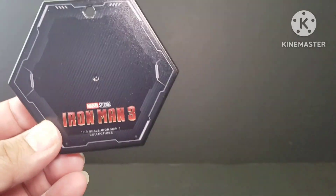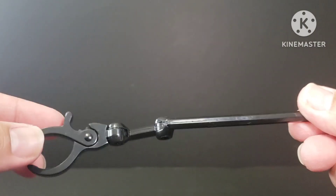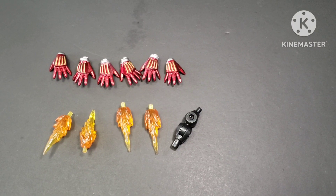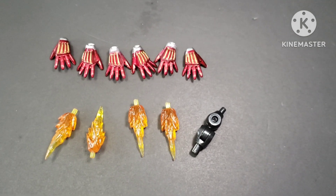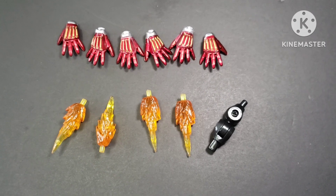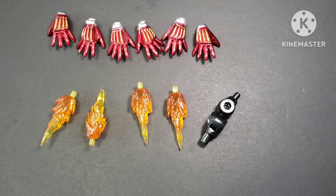Before we look at the figure, let's go through the accessories first. This is the stand — you can see it says Iron Man 3 — it's a nice piece, and this is the connector. Here are the sets of hands and blasters.